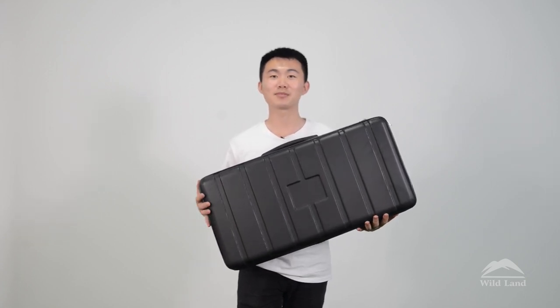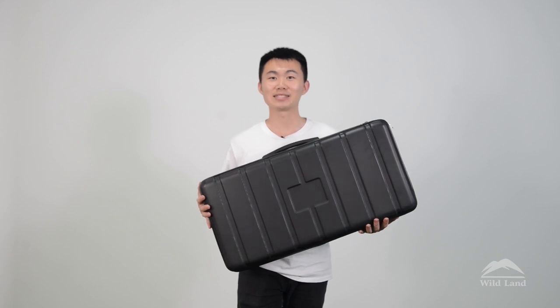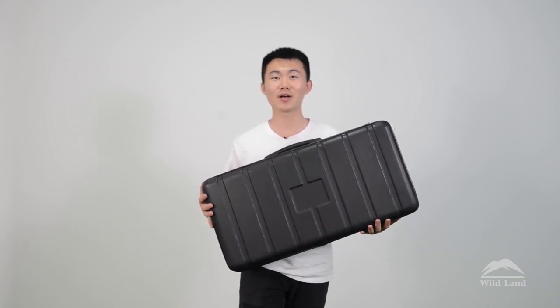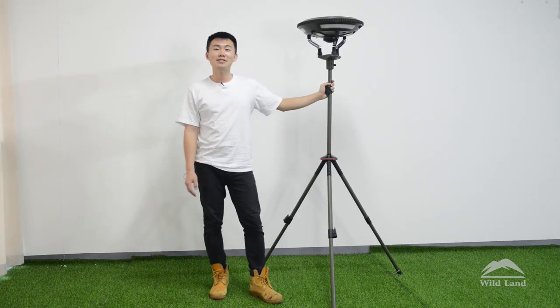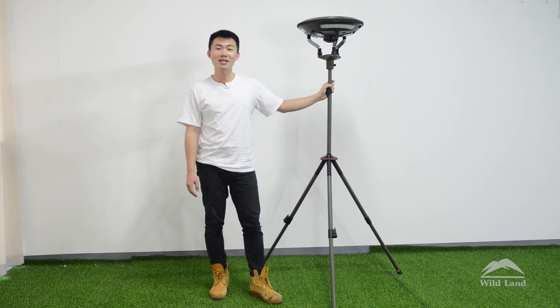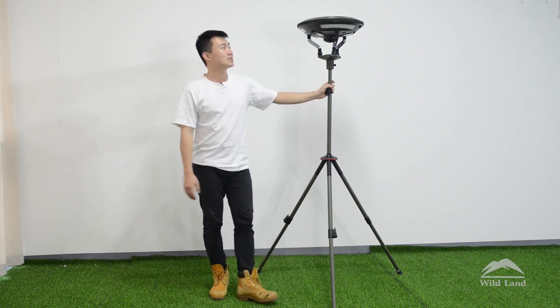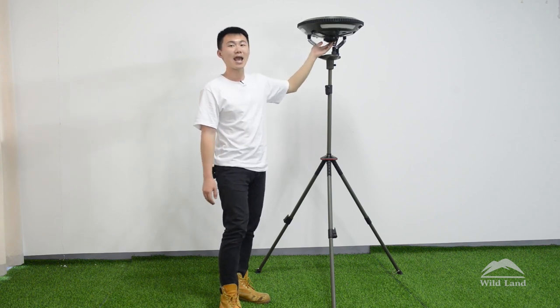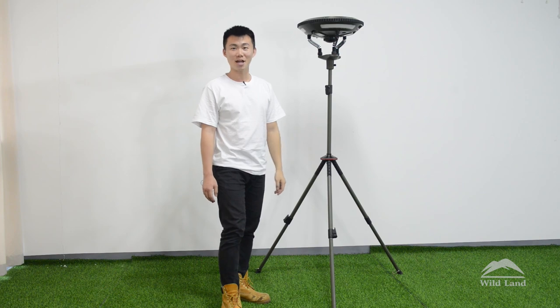For accessories, we include a bag to better protect your light. You can take the tripod and lamp apart and put them inside to keep them safe on bumpy roads. Overall, this UFO camping light is a great option for family parties and camping trips. It combines multiple functions: lighting, charging, and music. If you are interested in our product, please visit our website. This is Martin — see you next time.